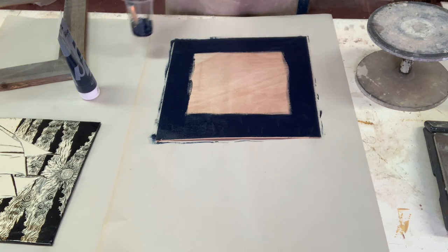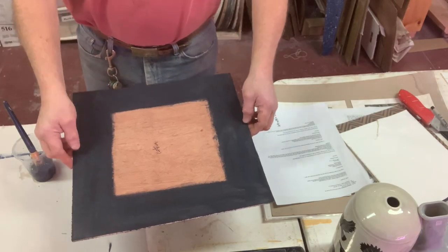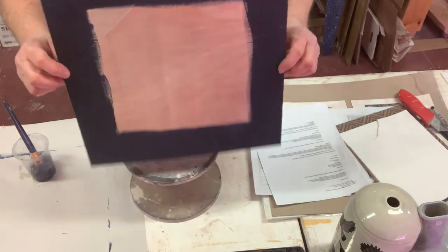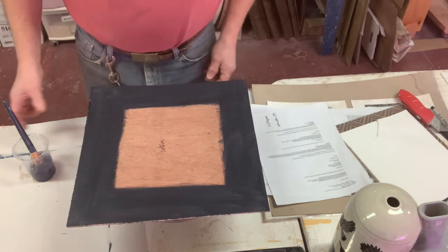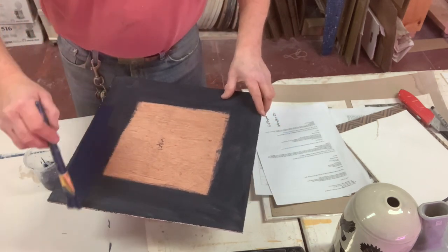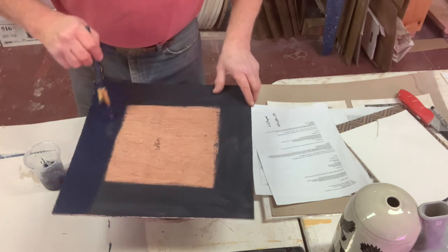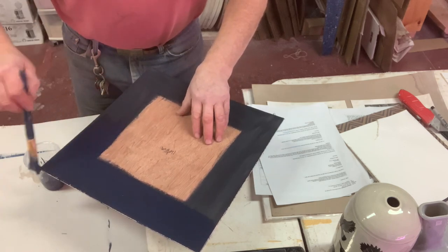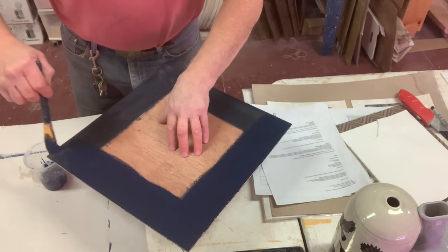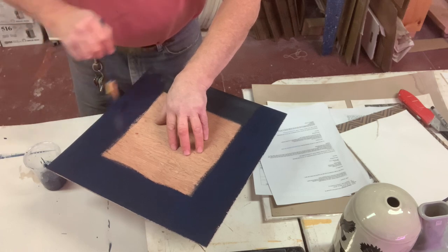I decided to scrap the back side because of a scratch and start on the other side. I've done the first coat on that side already, so this is the second coat. You always seem to need two coats with acrylic paint to make sure you've got nice coverage. That scratch would have bugged me like crazy, but this side is clean — no scratches.